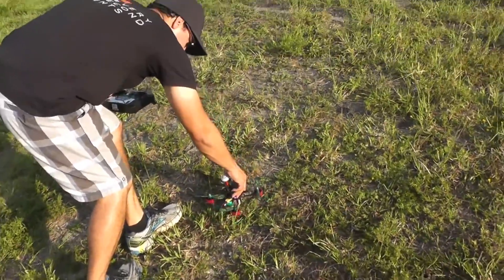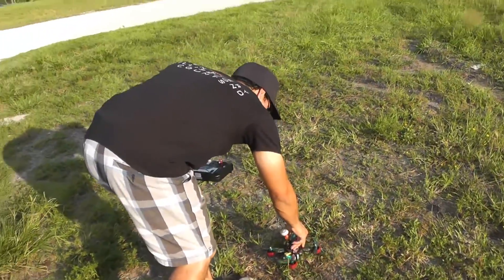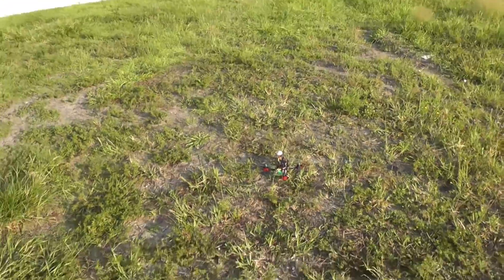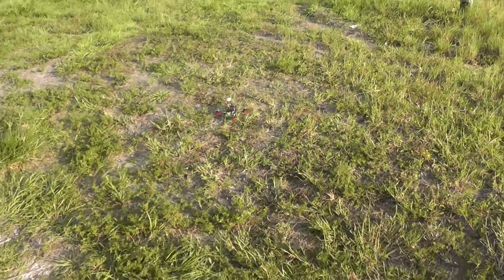It's not bad how self-level works, and this is on 3S as well. It even has pretty good punch out for a 3S.